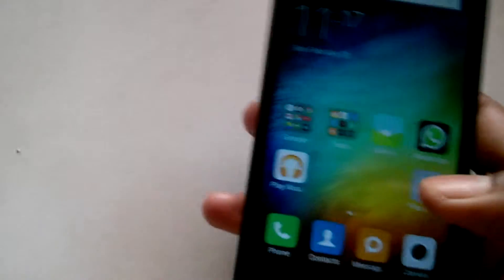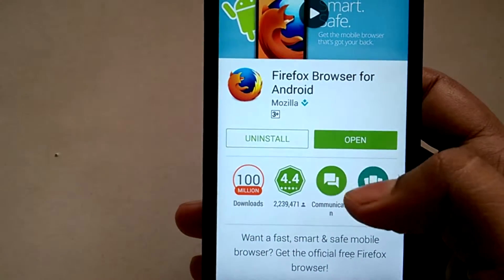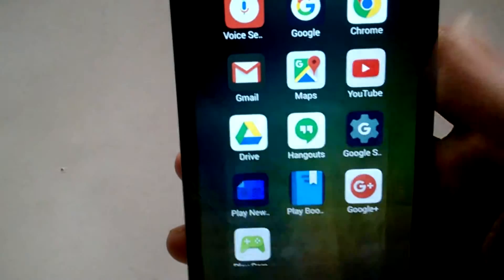You can get YouTube Red for $10 per month, but it is only available in the US as of now. But there is a free and much easier option — just install the Firefox browser from the Play Store.